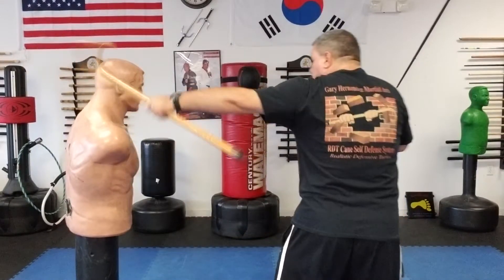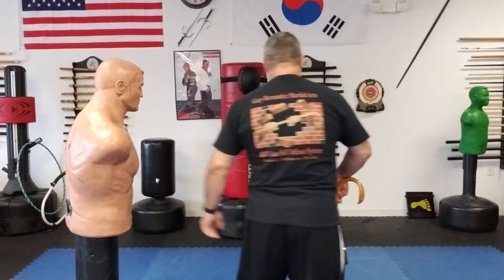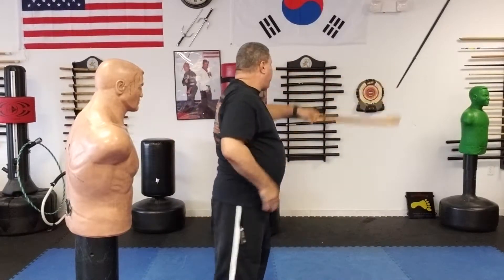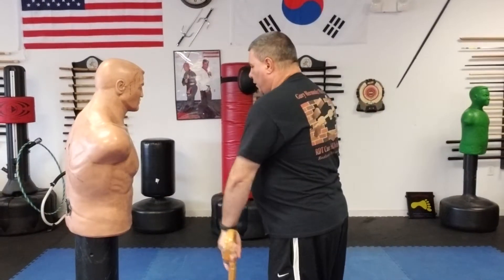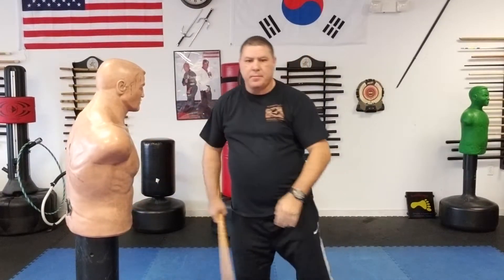Basically from here: I pull, turn, switch, and strike. Simply — from here, turn and swing. I'll show you from behind. I'm here, you're reaching, I turn and swing. Very simple. Got my cane here, he comes around — just practice that technique. You can practice it with the other hand too: you're here, you turn, and you hit.